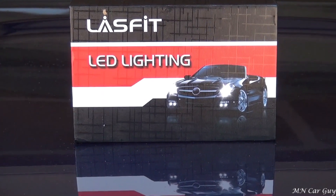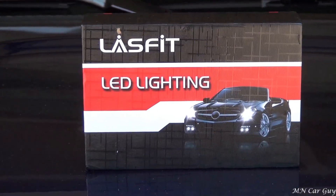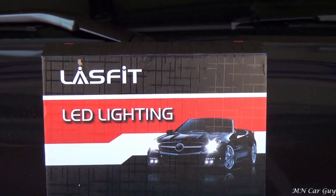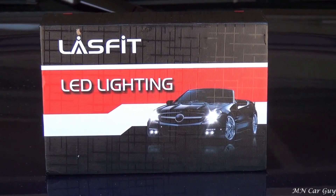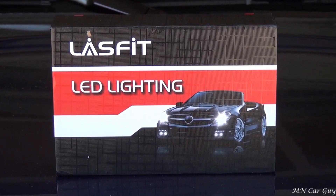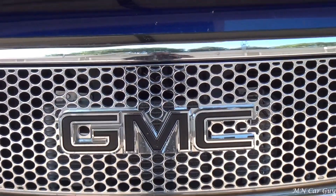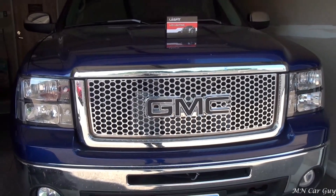Here is a shot of the box that came in — Last Fit LED Lighting. If you want to check them out for yourself, we'll go ahead and leave a link in the description so you can swing over to their website and have a look.